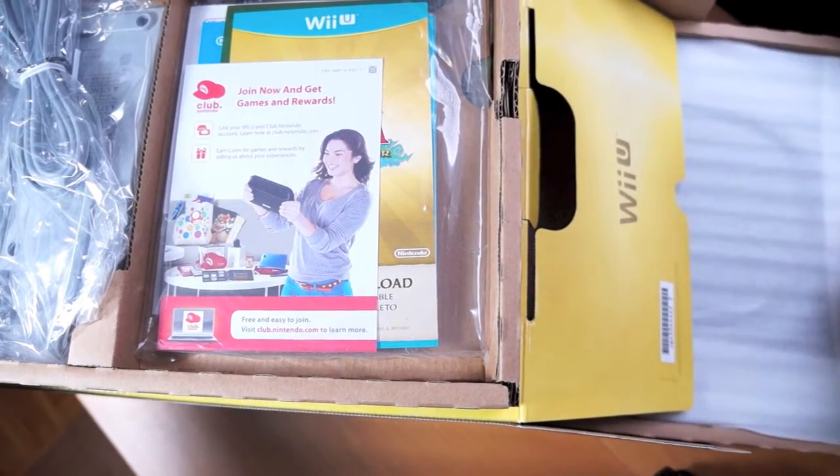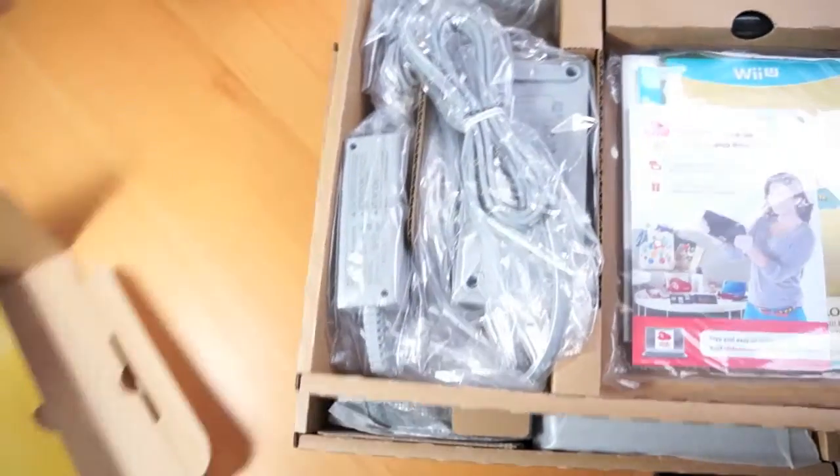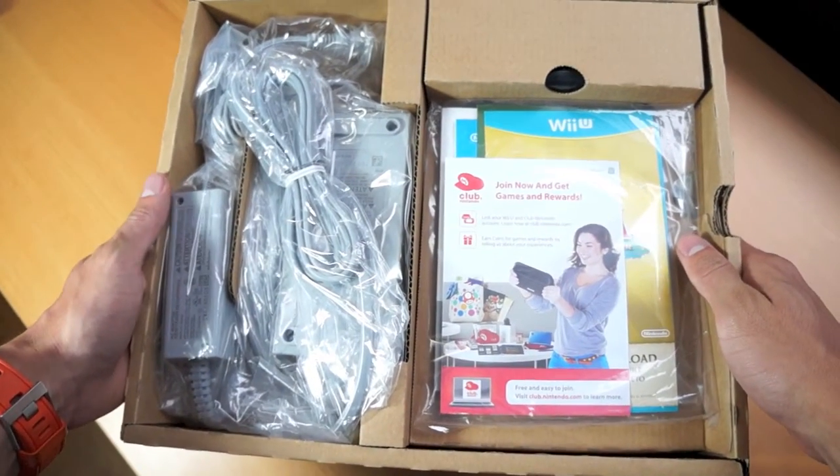But enough of the babble, let's quickly talk about the Wind Waker HD. Wind Waker originally came out for GameCube and was one of the best games for the GameCube platform, and now they're bringing it back in HD for the Wii U.